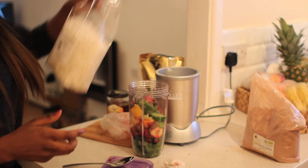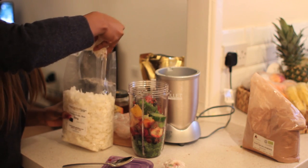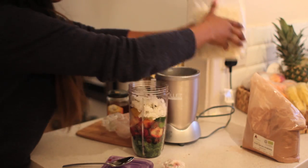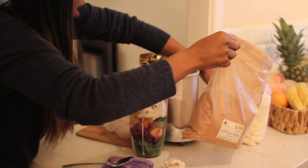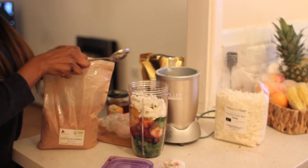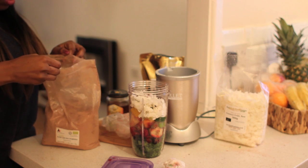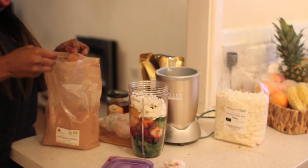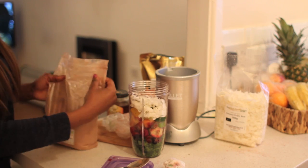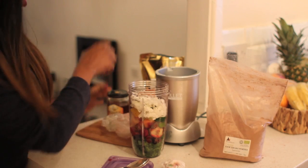So I'm going to add like a handful of coconut chips — I just love coconut, honest to god. And then I'm going to put a tablespoon of cocoa powder in there as well.